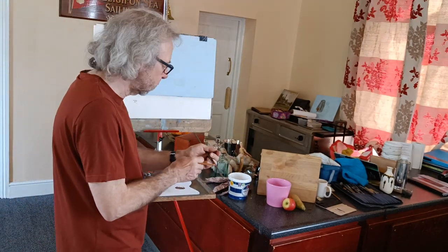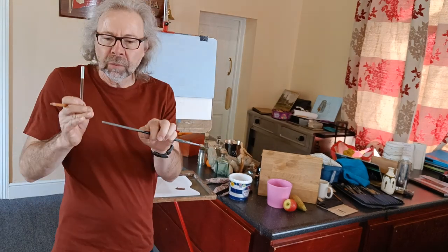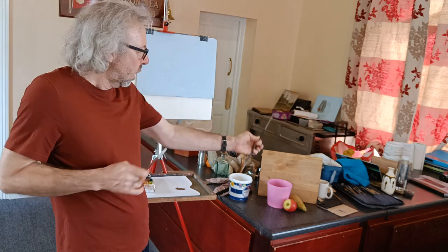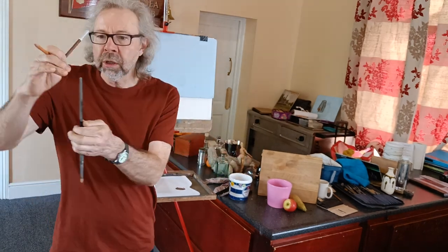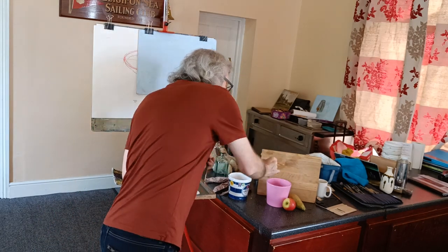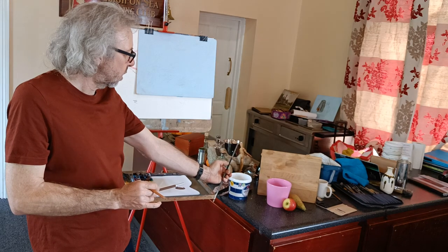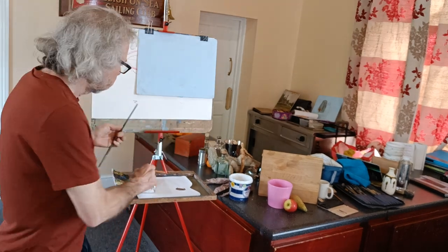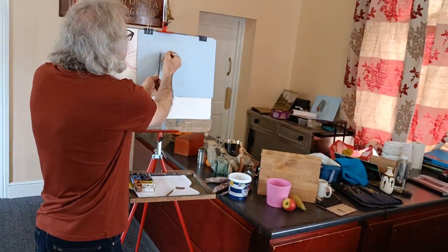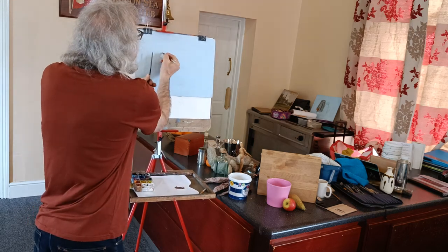Last week when I did the measuring, I was doing a very direct measure where I'm closing one eye, stretching out my arm, and lining the top of the brush up with the top of the object. Then my thumb adjusts until I get the bottom, and I transfer that over — it gives you a tool to draw with quite easily.